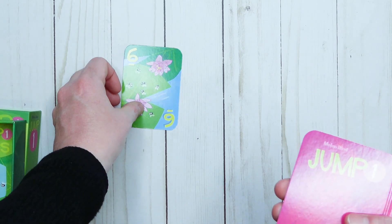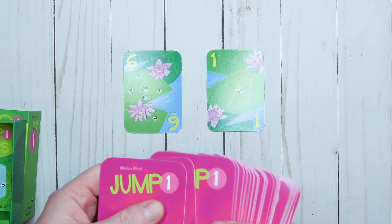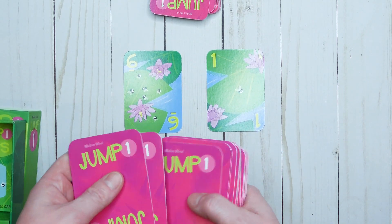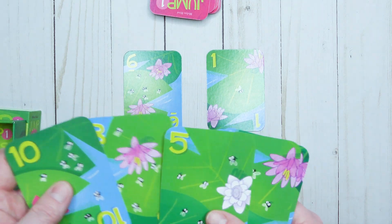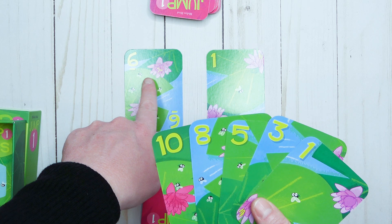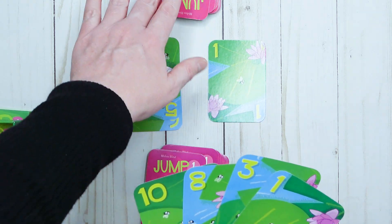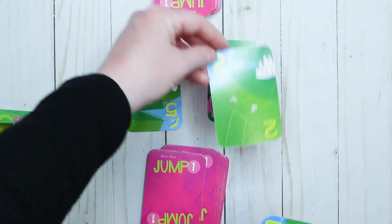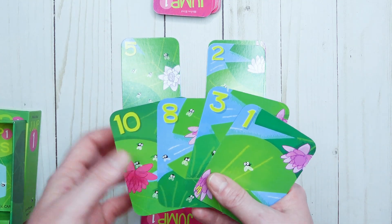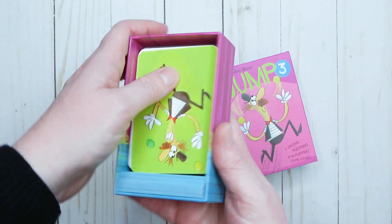Let me show you how this works. You place two cards out in front — we have a six and a one — and you deal out the whole deck so each player gets half. You start with five cards in your hand. I have a 10, 8, 5, 3, and 1. I'm trying to get rid of all my cards — I can put a number that is one more or one less than the six, so I have a five and I put that down. Your opponent might have a two for the other pile. Whoever gets rid of all their cards first wins!